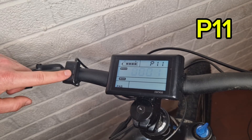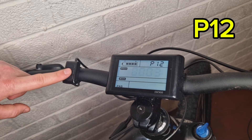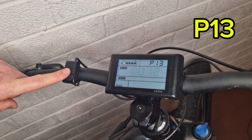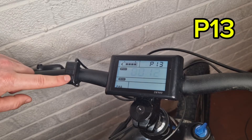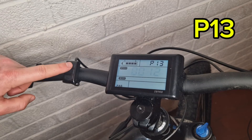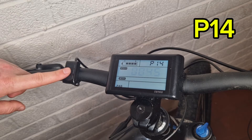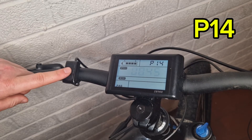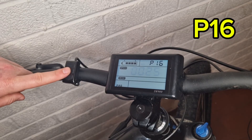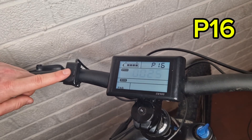P11 is your pedal assist sensitivity, one being the most sensitive. P12 is your pedal assist start strength. P13 is your pedal assist magnet type — this one has 12 magnets; you can also have eight or five magnets. P14 is your controller current limit — this has a 45 amp controller, so set it to 45. P15 is no longer in use. P16 is your total odometer reading in kilometers.